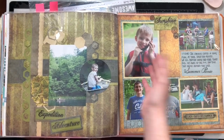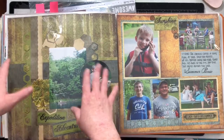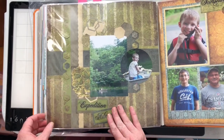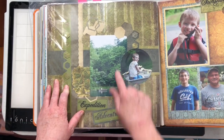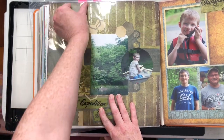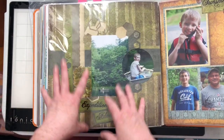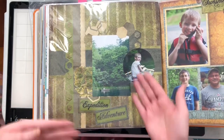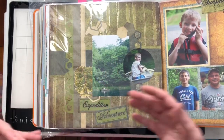Hi everybody, so this is Share and Create number five. This is the layout that everybody said they wanted me to scrap lift, so I'm going to. What do I love about this layout? I kind of love the circle paired with a five by seven, I love this kind of crossed piece here, I love all of these punched hexagons. I also just like the design — the idea of having the title here, the three embellishment clusters.